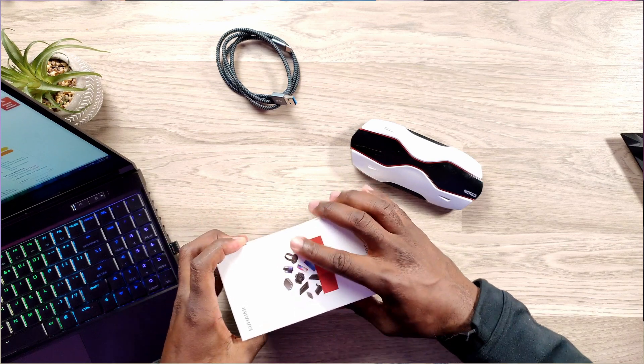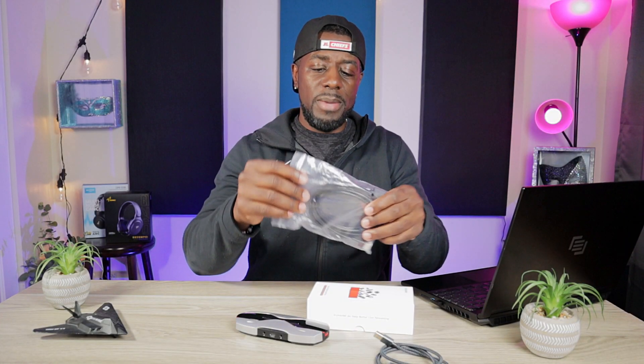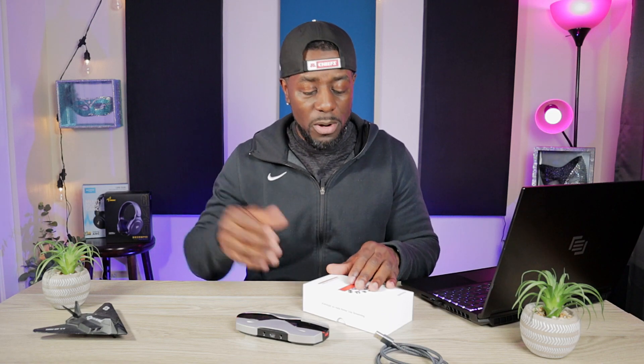Mine also came with an HDMI cable — I'm not sure yours will if you purchase from Amazon, since this was sent to me by Kahami for review. Some retail units do include it, so check the product page. But that was a good little addition. Now we're going to jump into the tech specs.